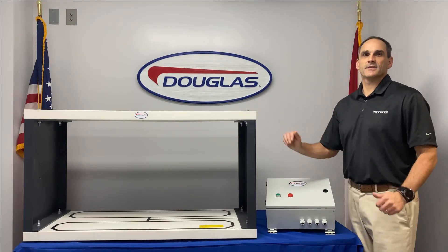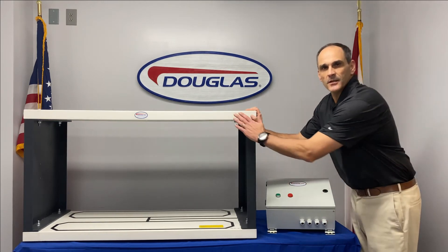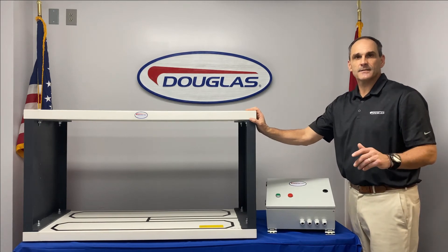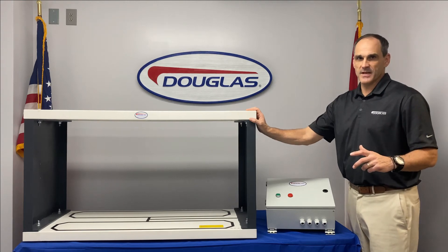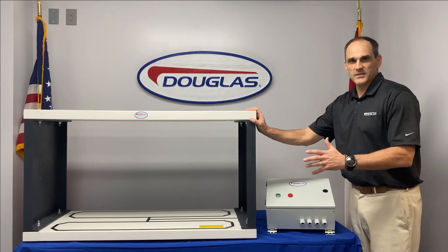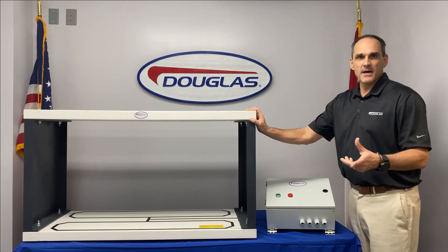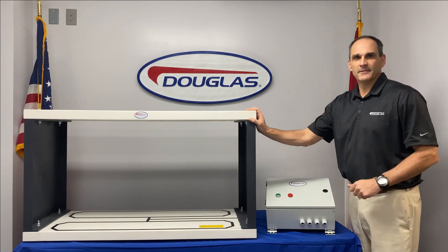The way the metal detector works is as the belt travels through the metal detector, the dual probe sensors, which can be adjusted to the size of metal you want to detect, will shut the conveyor off when it detects ferrous or non-ferrous metal. The conveyor doesn't slam on the brakes, but will slow roll to a stop. At that time, your team member will go through the product and find the metal and then remove it. The process is very simple and effective.